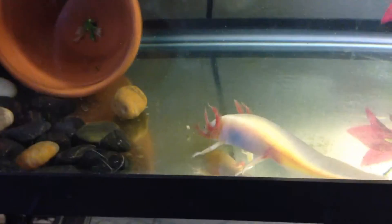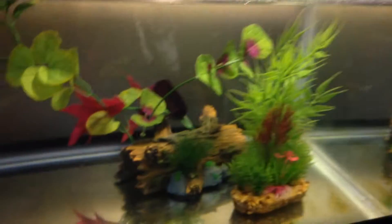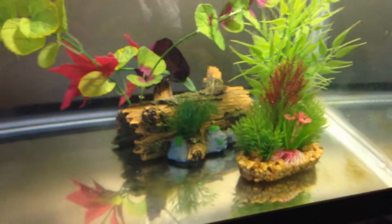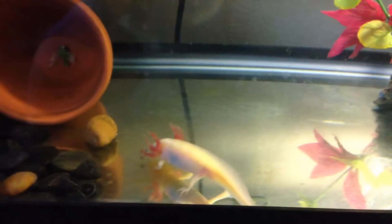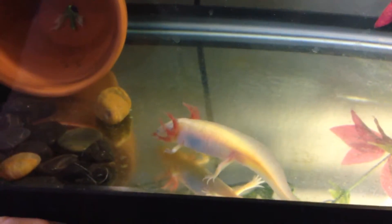Axolotls like to hide in dark places, which is why I don't have the whole tank lit up and I turn the light off at night. That's why they hide in caves a lot — so they don't have to be in the light, making it harder for predators to see them in the wild.